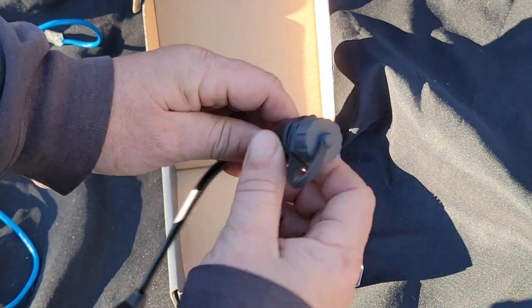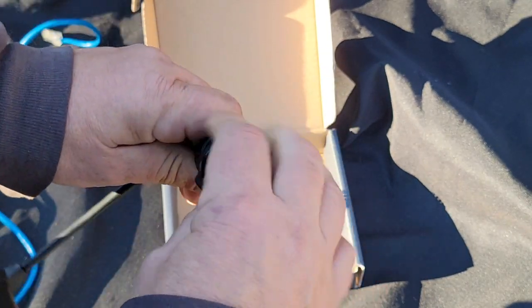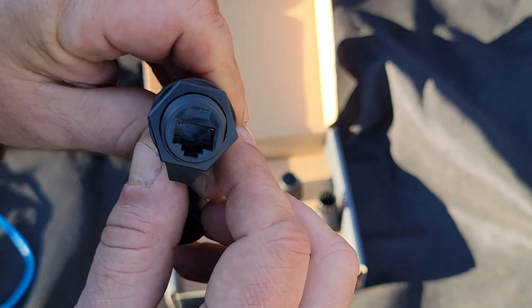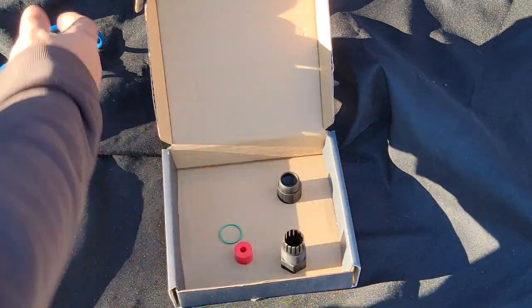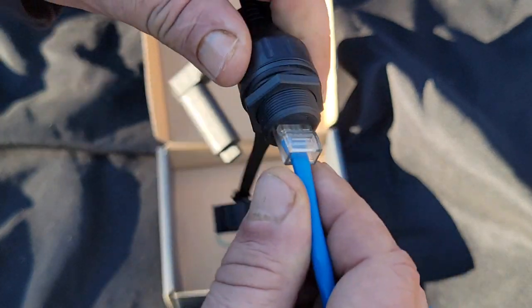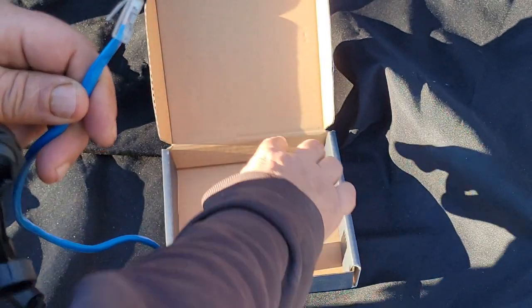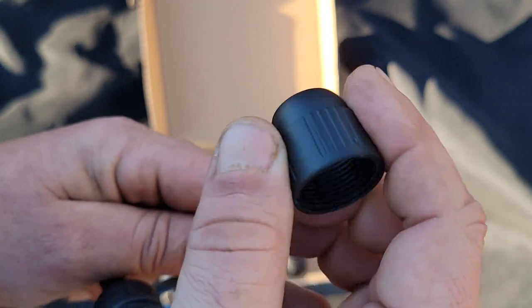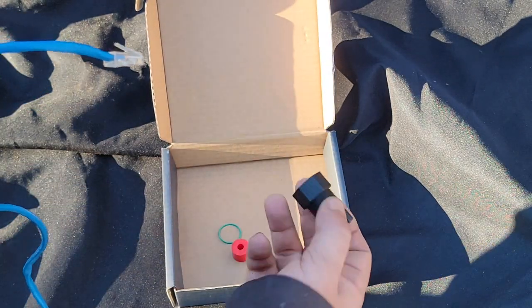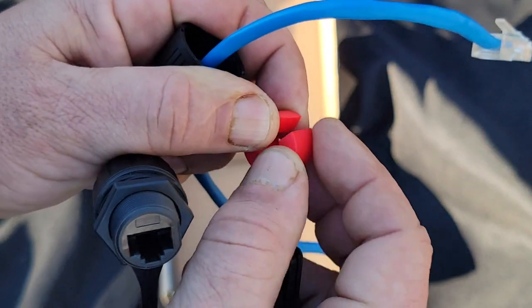Let's get this adapter kit installed. Here we have one of the adapter ends. We can undo this cap here, which will expose the RJ45 female end. What we're going to do is make this a waterproof, sealed connection. We're going to take this collar and install it over our RJ45 end. Then we're going to take this rubber seal — it should be split like this.